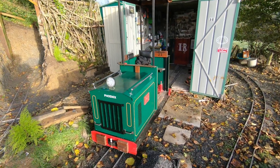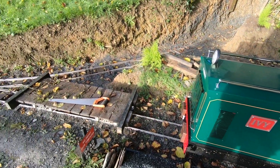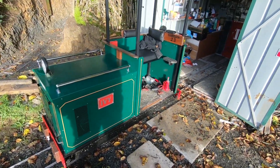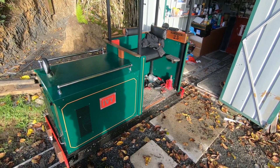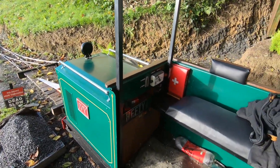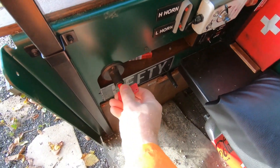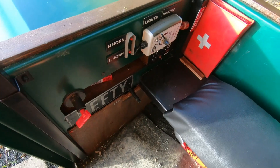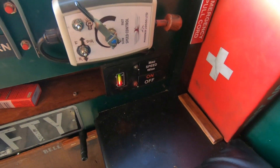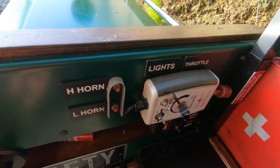It's early on a Sunday morning, just getting the train ready to transport more logs. We're all ready to go now — start by putting the key in. We've got the on switch, that's the battery meter there. We're in forward, so we're ready to go.